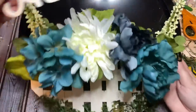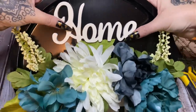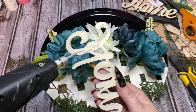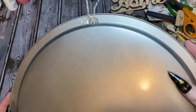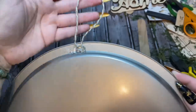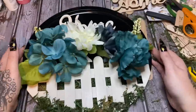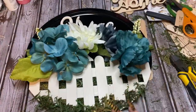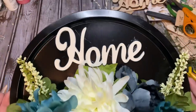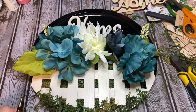I think I'm happy with the flower placement. Now I'm going to take the word 'home', get it as centered as I can, put glue on the back, and stick it down. To hang it, just like the other one, I put a little blob of glue and made a loop out of twine on the back. I've got some glue strings to get off but I think it's pretty cute and I'm very happy with it. I'm going to clean up the excess moss and glue strings, and that will be that! Please give this video a thumbs up, click subscribe, check me out on other social media — links are in the description. I'll see y'all later, bye!